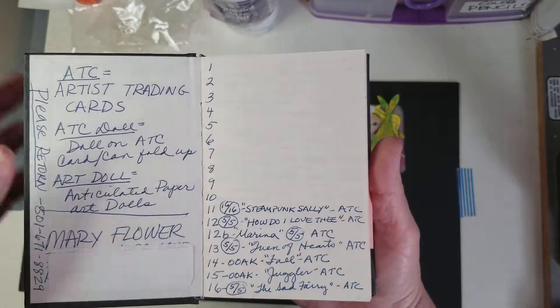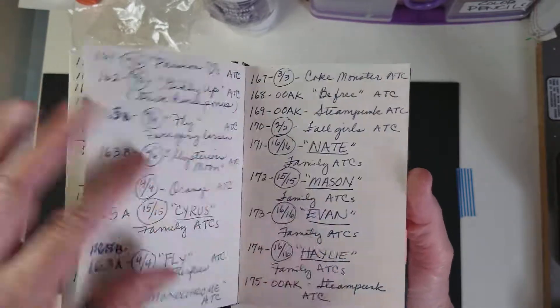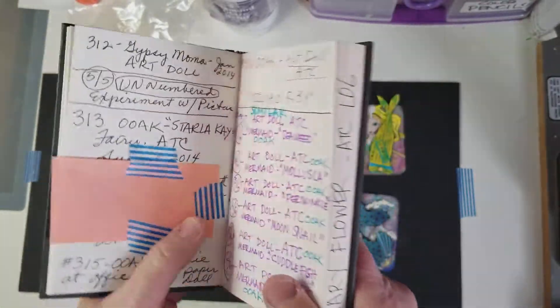I didn't keep good track of them at first, and if you'll notice, there are some places that are empty. But as time went on, when I started putting them in this book, I started keeping really meticulous record of them.